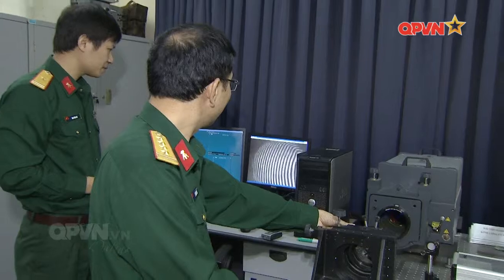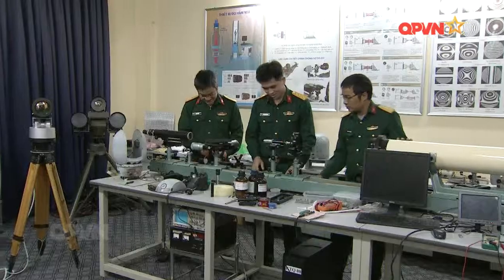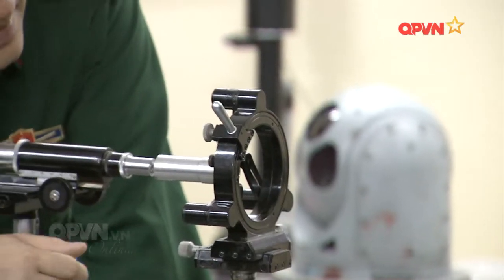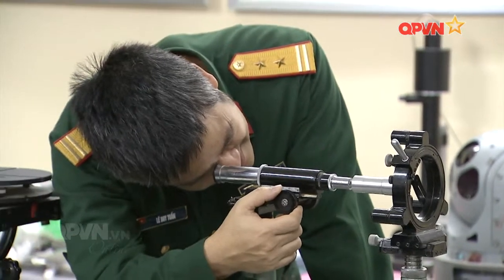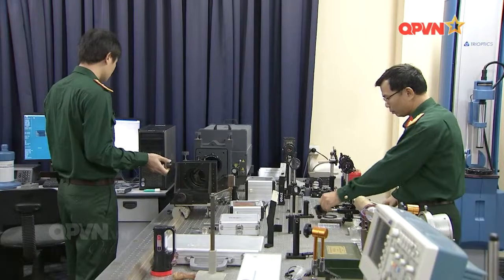Nhằm góp phần giải quyết những bất cập hiện nay về làm chủ khai thác và bảo đảm kỹ thuật cho vũ khí trang bị kỹ thuật thế hệ mới, việc chú trọng đầu tư cho công tác đào tạo nhân lực kỹ thuật chất lượng cao và triển khai kết hợp đào tạo với công tác nghiên cứu, làm chủ, khai thác và bảo đảm kỹ thuật cho vũ khí trang bị thế hệ mới là một chủ trương rất hợp thời của Học viện Kỹ thuật Quân sự nói chung và Bộ môn Khí tài Quang học nói riêng.